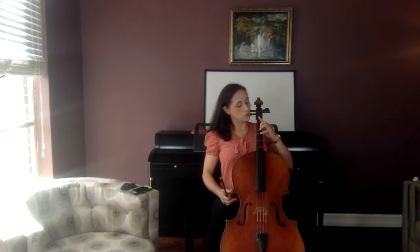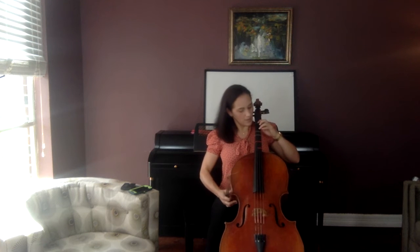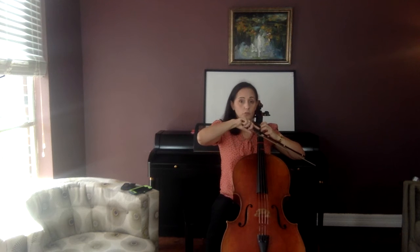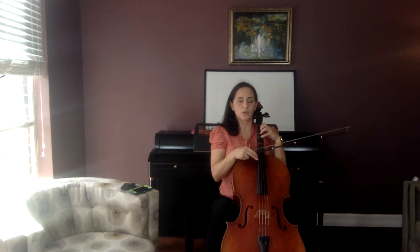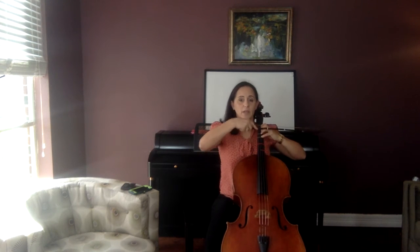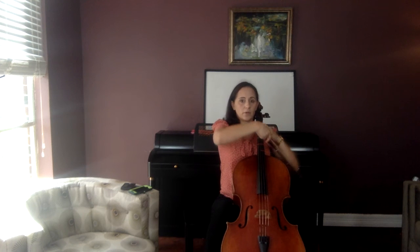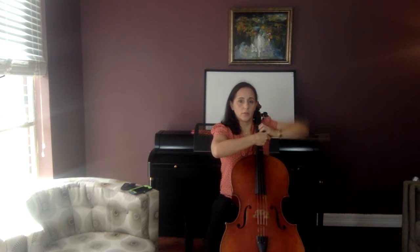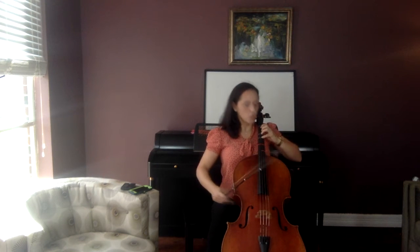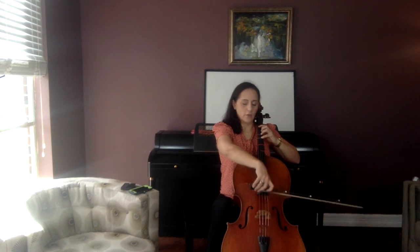Now let's put some fingers down. Do four Gs. Instrument in a good position, pressing in hard. Make sure you've got a straight — it's a diagonal line, a straight line from your fingers all the way to your elbow. Don't let your elbow come down or forward. It should be up, not down, but not too far up. No tension there, no bend in your wrist. Make sure everything is straight. Four Gs — echo me.